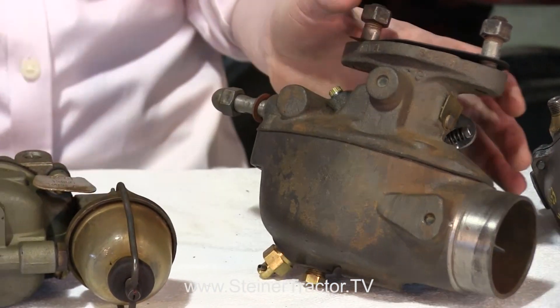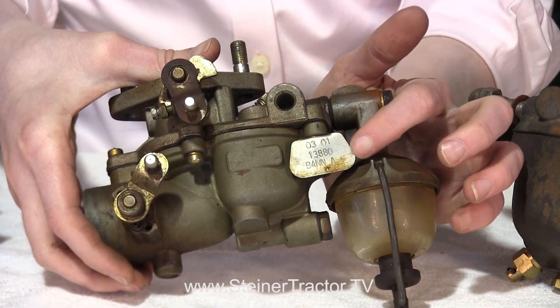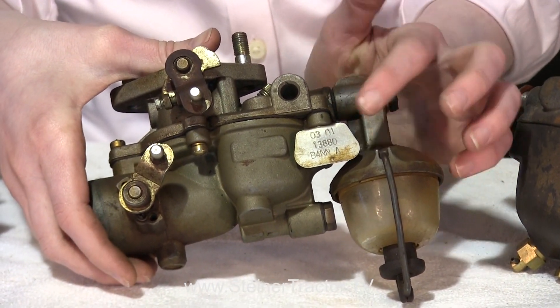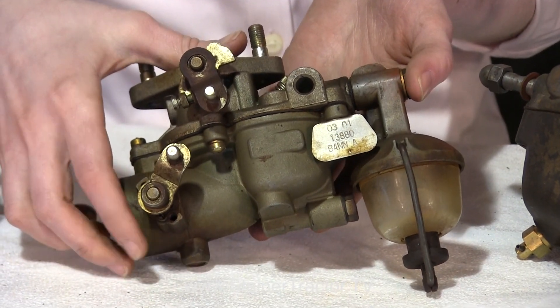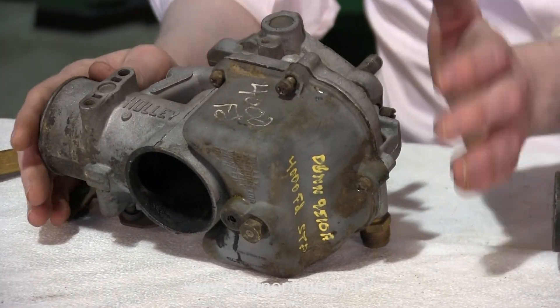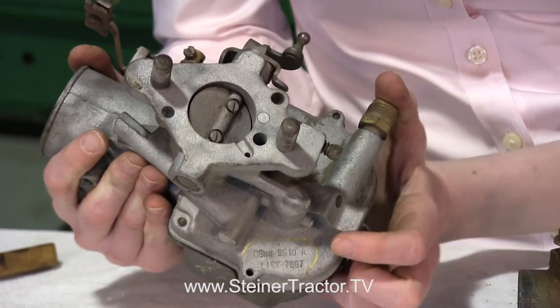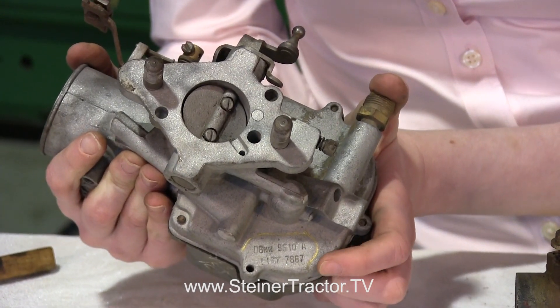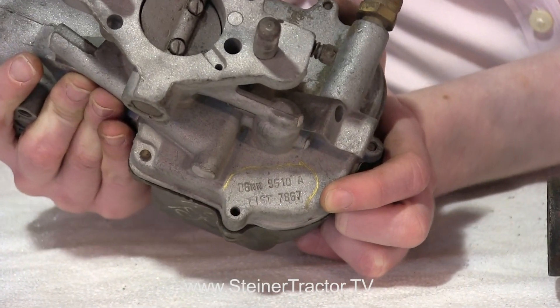You may have an aftermarket carburetor like this Zenith on your Jubilee. This is where the tag is — read those numbers so you know exactly what model your carburetor is if you want to rebuild it. Lastly I have a Holley carburetor, which would be off a Ford 4000 style tractor. This one starts with D6NN and then the numbers follow. Find these identifying tags and you'll be able to order the correct parts for your carburetor.